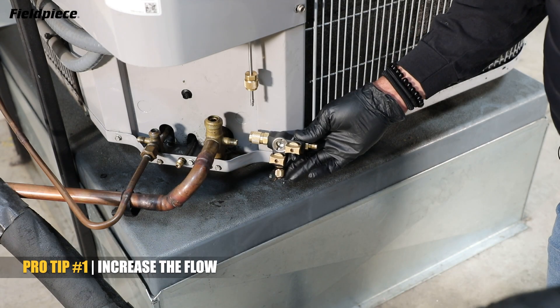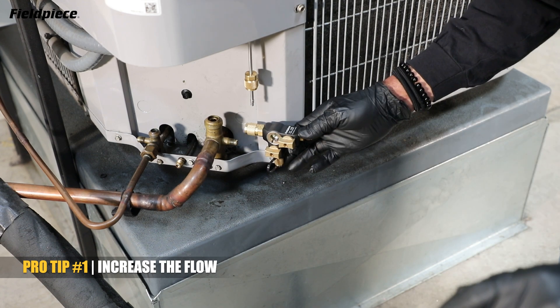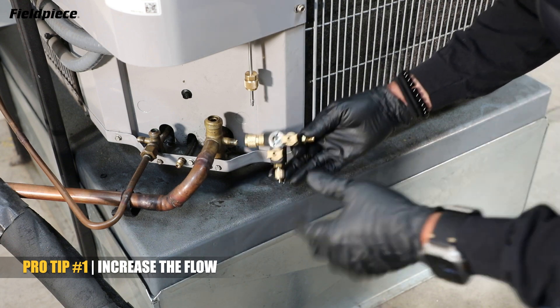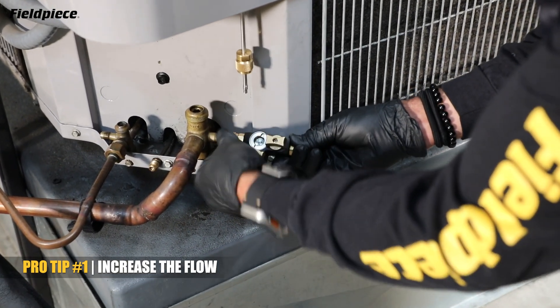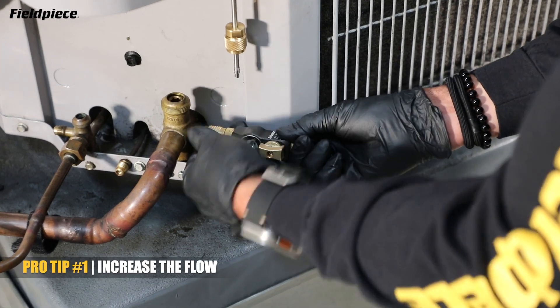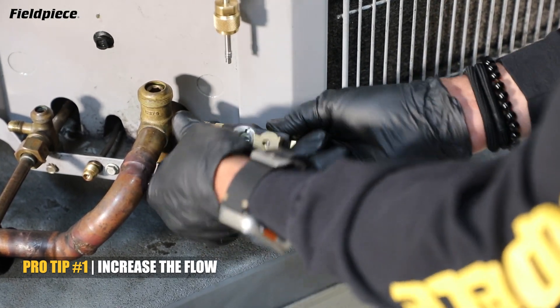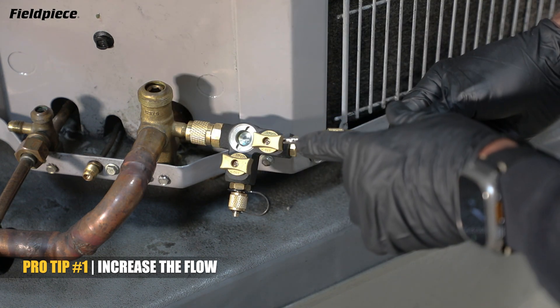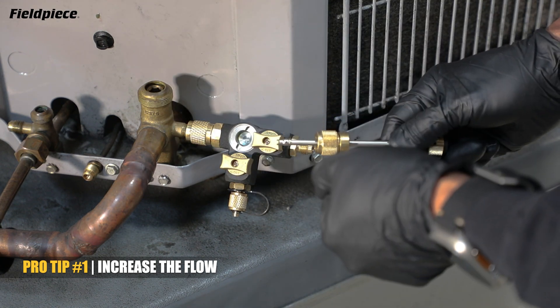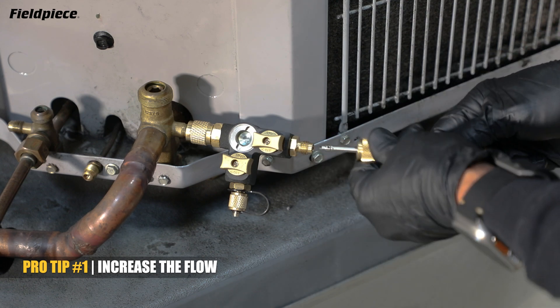The first way to do that is remove valve cores from the service ports using a valve core removal tool. The FeelPiece VC2G makes this job even easier and faster. First you connect your core tool onto the service port of your system. The VC2G has an enhanced grabber so that it will more securely grab onto the valve core and not drop it without having to make adjustments to the tip.